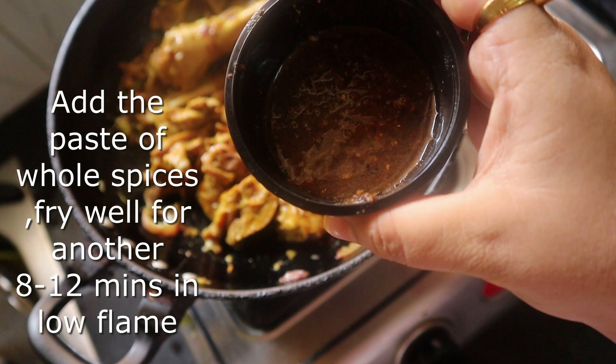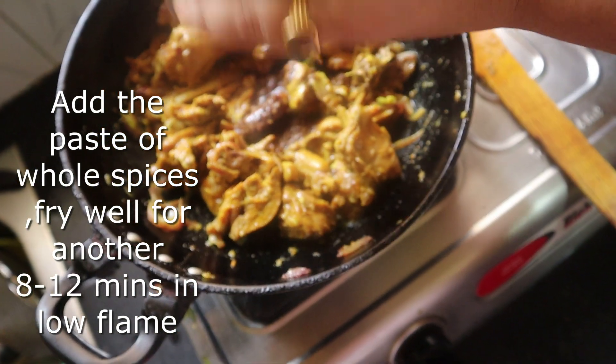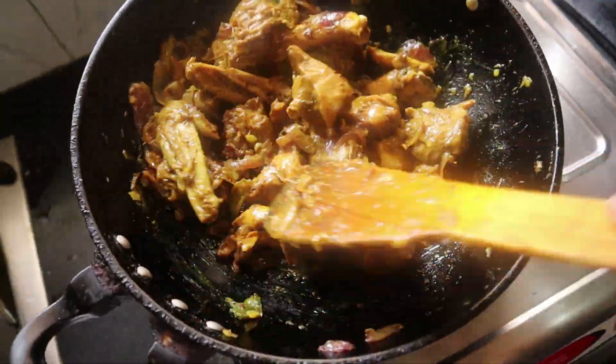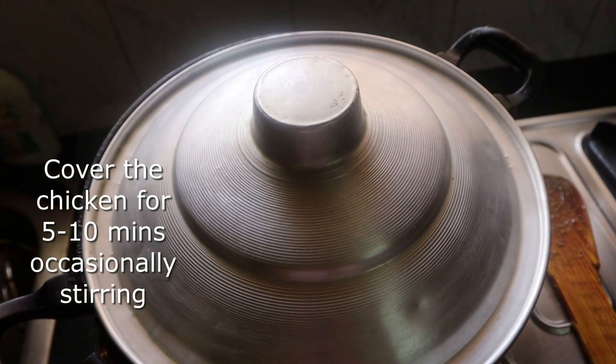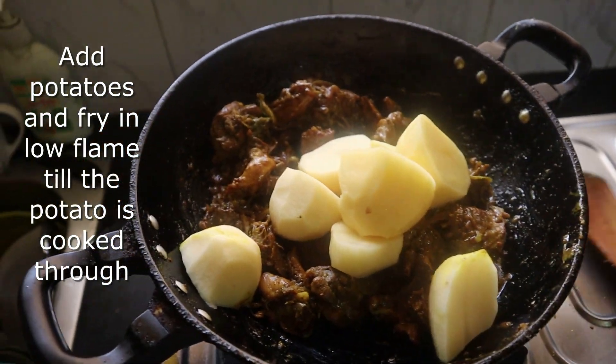I will add the paste to the oil. We have a thick curry going on a low flame. We are going to stir the curry in the middle.